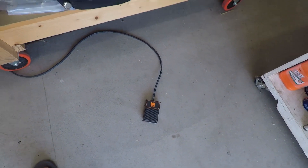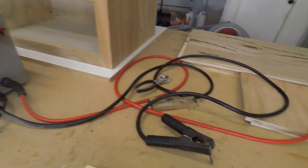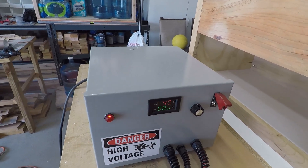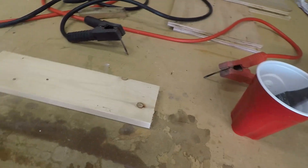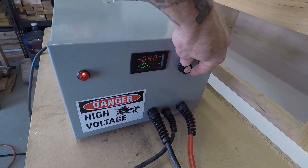This foot pedal switch allows me to engage and disengage energizing these cables. So not only do I have the power on here, but it still doesn't activate these lines until I hit my foot pedal switch. With that said, we're going to start with the power all the way down.